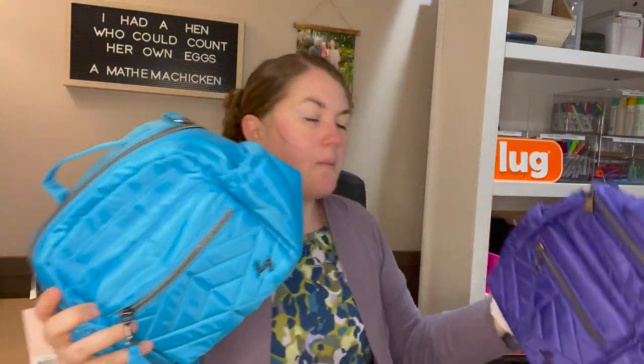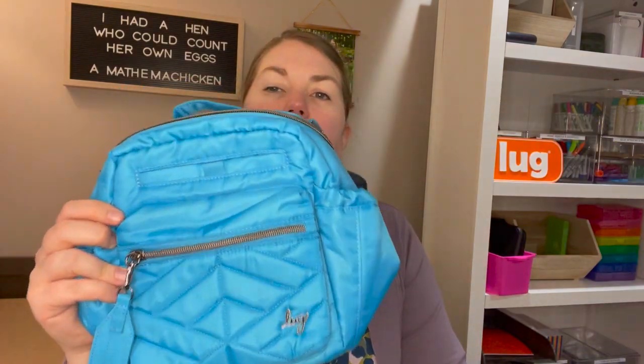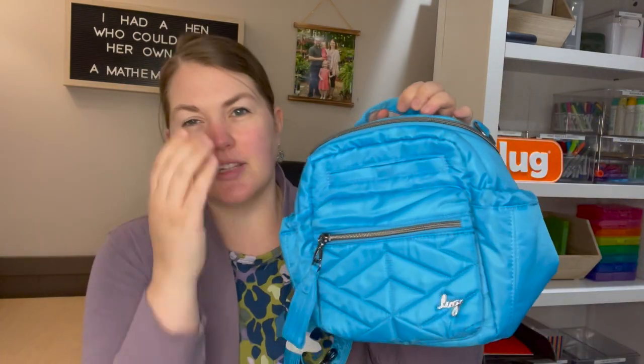I got the Sky, which is this blue, and the Violet. Neither of them are super bright — I would say they are more of a saturated look. They really have a good saturated color to them. I thought I'd show you on the Sky because it's a little bit brighter and maybe a little bit easier to see what's going on in this bag.